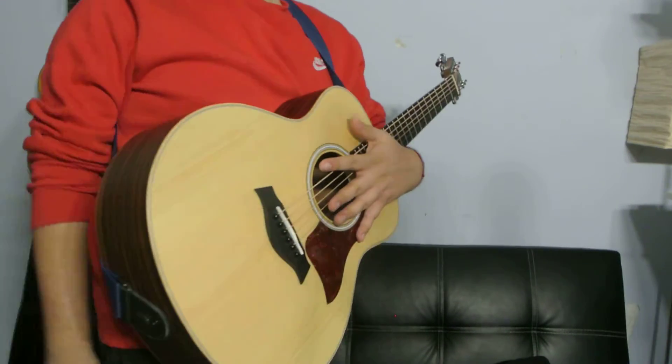But anyways guys, thank you for watching that video. Remember to comment, like, subscribe, and see you guys in the next video. Thank you for watching. Peace!